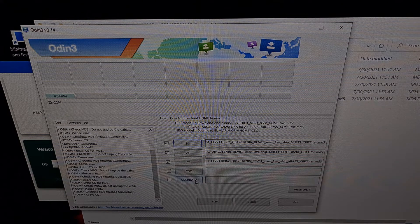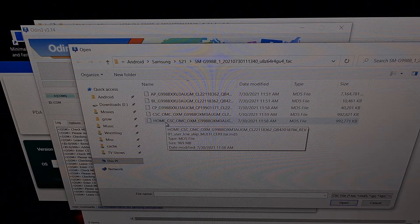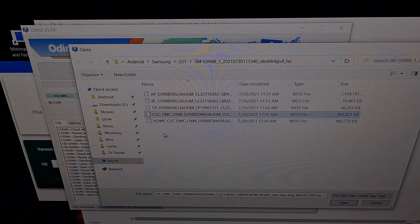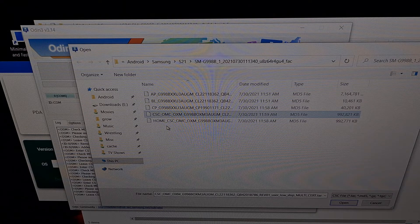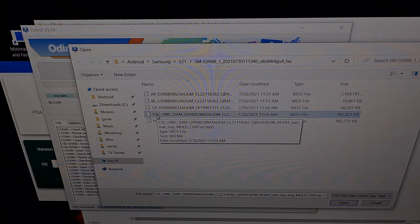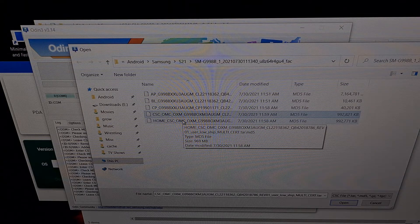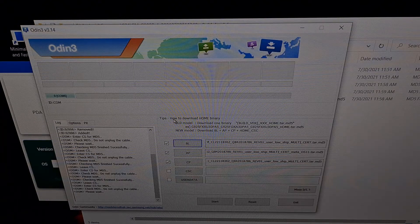Even though we have a user data box, we're not going to be inserting anything there. Instead, we're going to click the CSC button. We have two files here: a CSC and a home CSC. If you want to retain all of your user data — your pictures, your apps, all of that — you want to select the home underscore CSC file. If you select the regular CSC file, all of your user data will be erased, including your pictures, videos, apps, and games. You will have to activate Android all over again, which is sometimes required to fix very bad bugs not fixed through regular firmware flashing. But we're just going to update our phone, so we're going to select the home underscore CSC file.